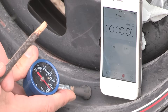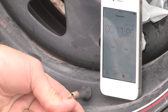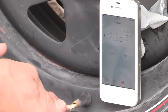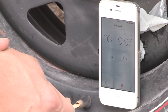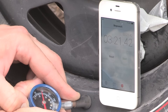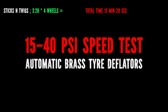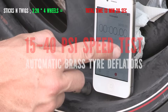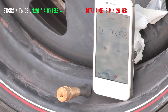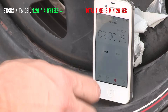Alright — speed test. Starting with the stick. Just gone below 14 PSI with the trusty stick in 3 minutes and 21 seconds.